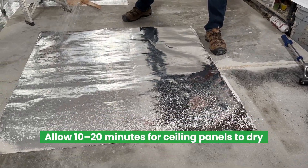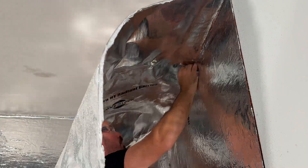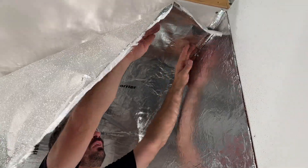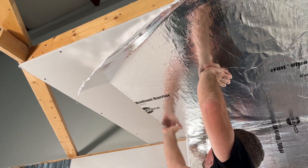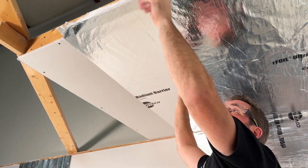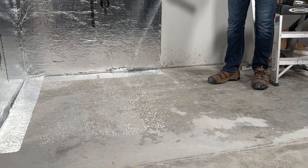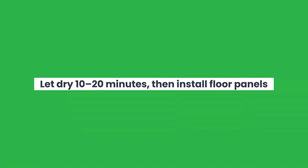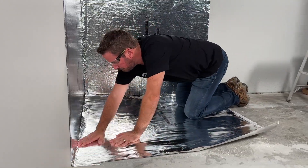Allow 10 to 20 minutes for the adhesive to dry until there is no adhesive transfer when lightly touched. Position the material in a corner, applying light pressure along the edge. Work your way towards the opposite edge using your hand to remove air gaps and wrinkles. Once your ceiling sheets are installed, sweep your floors to ensure they're free of dust and debris. Once clean, begin in a corner and spray the floor surface, working your way across the room in sections and applying light pressure to set the material into place.